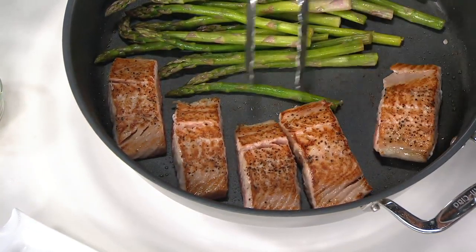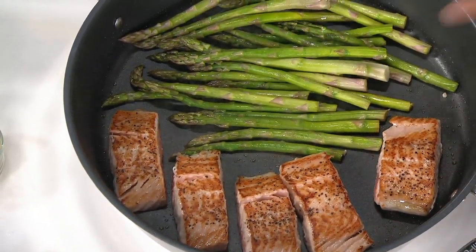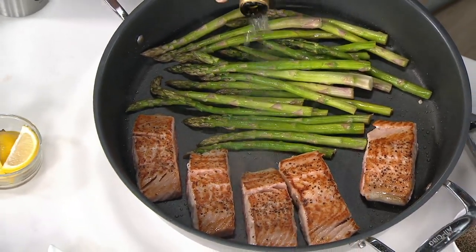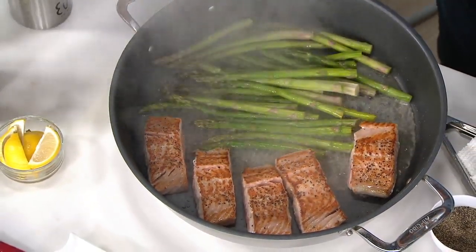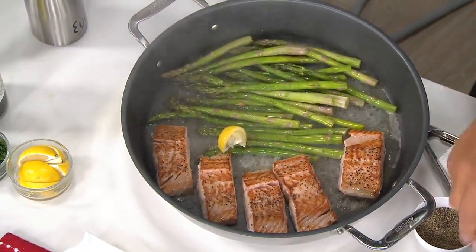I barely put any oil in, just for flavor. And it's big enough — seven quarts — that I can actually put my vegetables in here and do five pieces of salmon. And what's great about that depth is now I can go in, put a little bit of white wine in there.